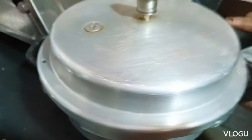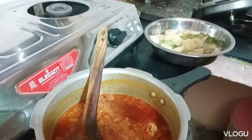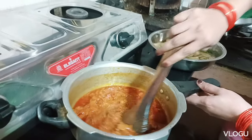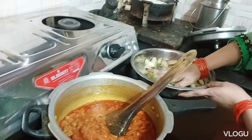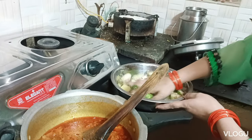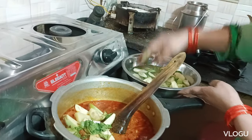I will cook the tomato sauce. The tomato sauce is cooked.